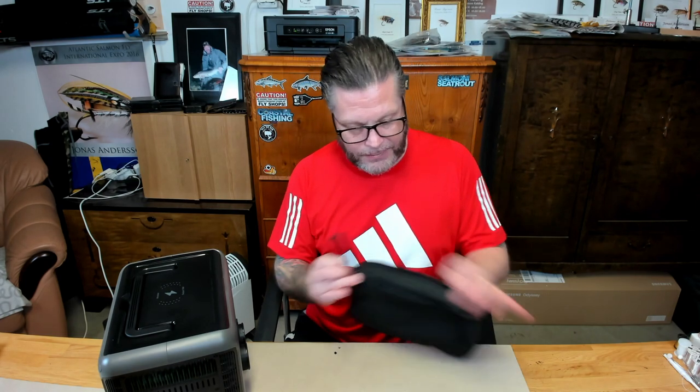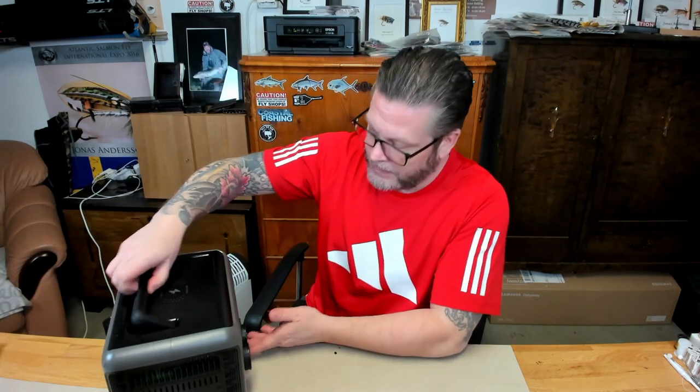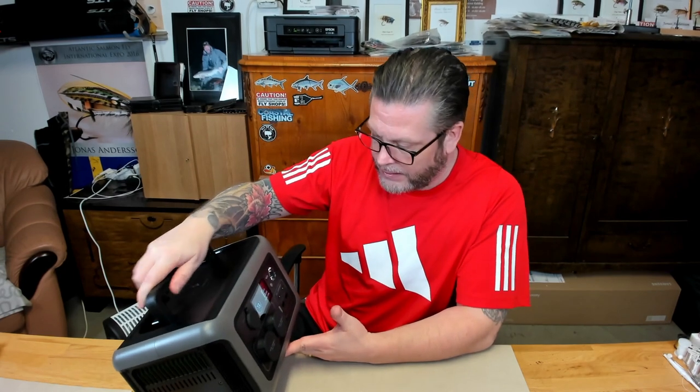There's warranty documentation, which I'll set aside. I got the power cable as well. It's a really nice device, not that heavy — I think it's just under seven kilos.